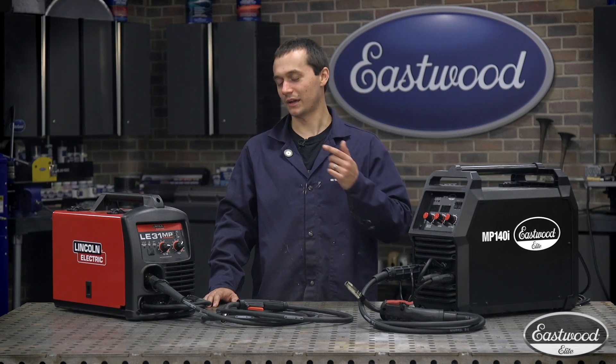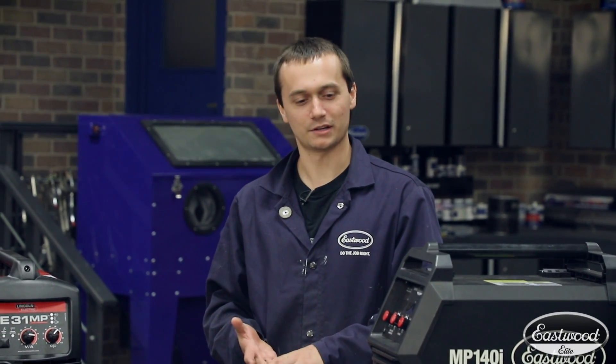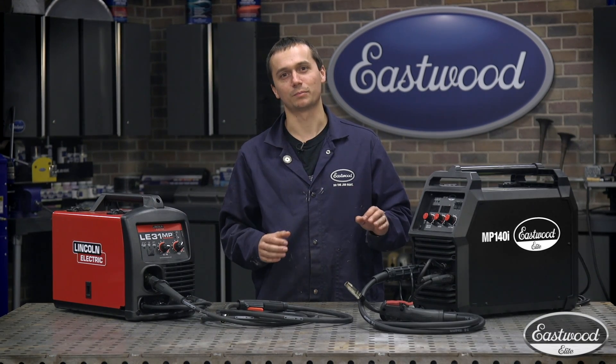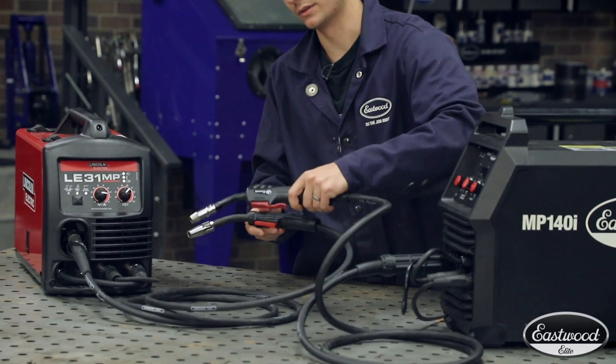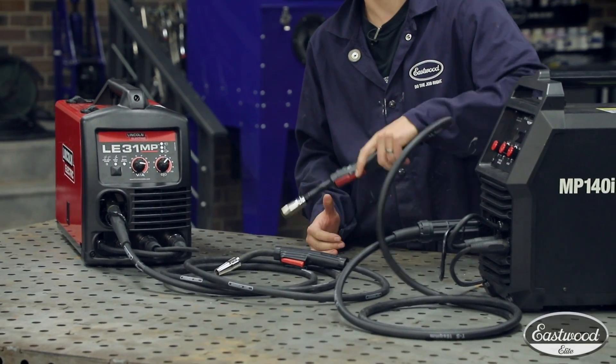All right guys, so I had the opportunity to use both the Lincoln Electric and the Eastwood Elite machine. Both these machines worked excellent — they fed wire great, good smooth arc, they were nice and consistent. Now there were also a couple things that were personal preferences that really stood out to me. The torch angle on the Lincoln Electric was not as nice as the Eastwood Elite; I found the Eastwood more comfortable to get into the right position and produce a nice clean weld.